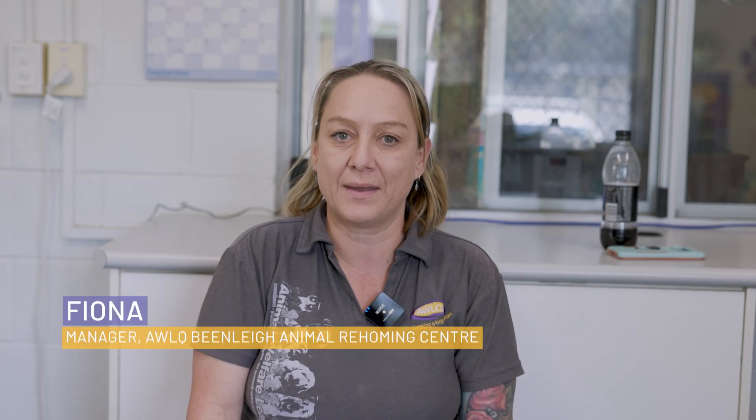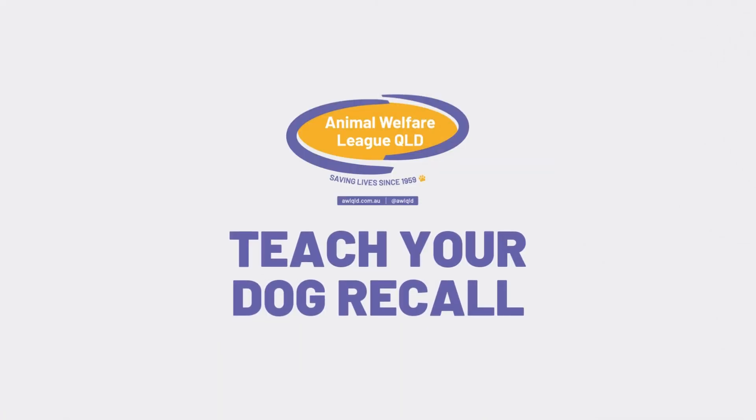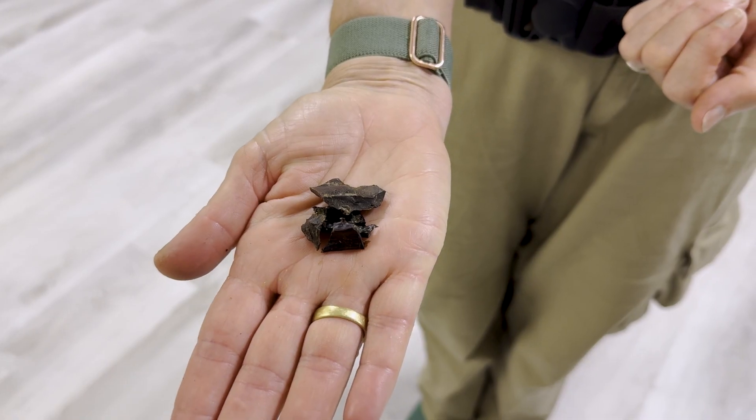Hi, my name's Fiona. I'm the manager at the Beanley Rehoming Centre. Today I'm here to talk to you about training your dog recall. For this training, you will need a low distraction, safe environment and lots of treats.